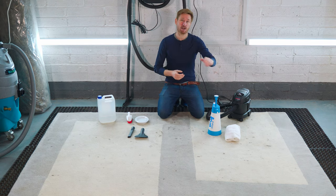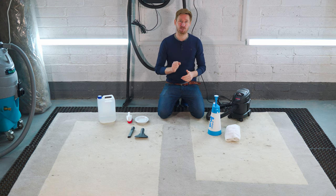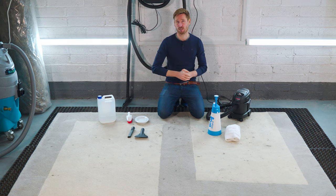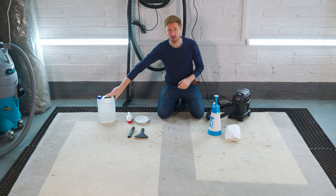In this container I have about three to four milliliters of washing up liquid — a very, very small amount. You're looking at three drops, not a squirt, just three drops into one liter of water. I also have about 30 mils of IPA, or rubbing alcohol.